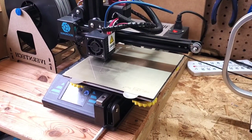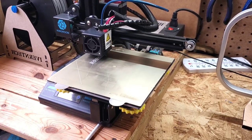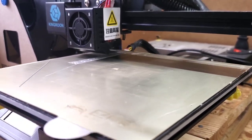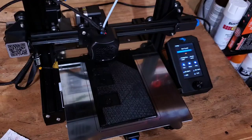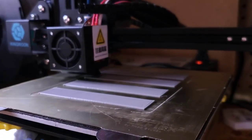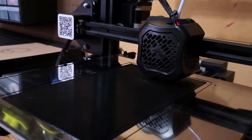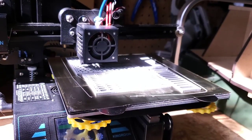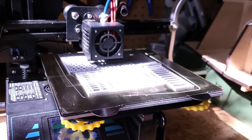I do have a second printer, but it's much smaller — the print bed is 180mm by 180mm, while the other one is 235 by 235. So strategically, I printed the smaller parts on the smaller print bed and the bigger parts on the bigger print bed. This was an added time efficiency for me, but it's not necessary if you don't have two printers.